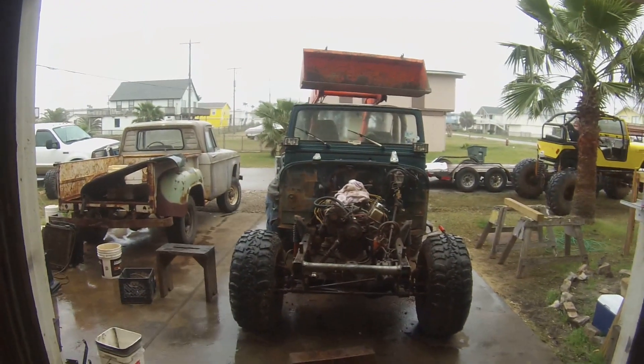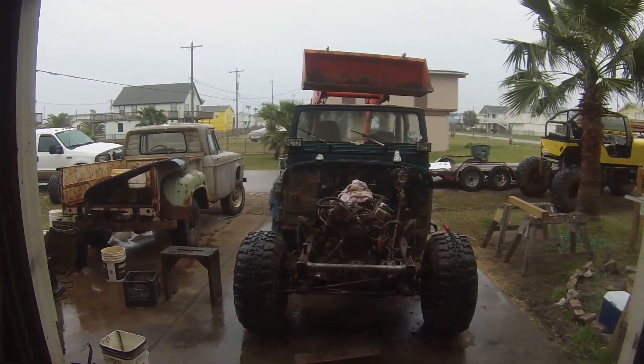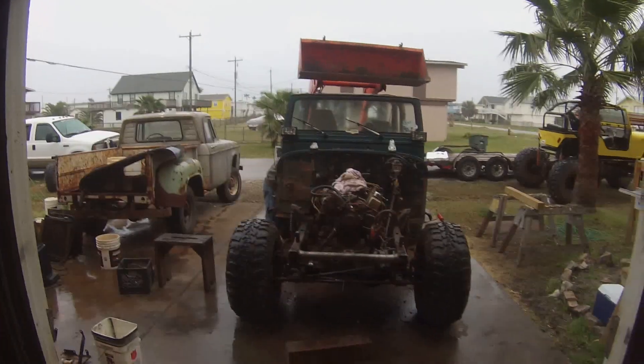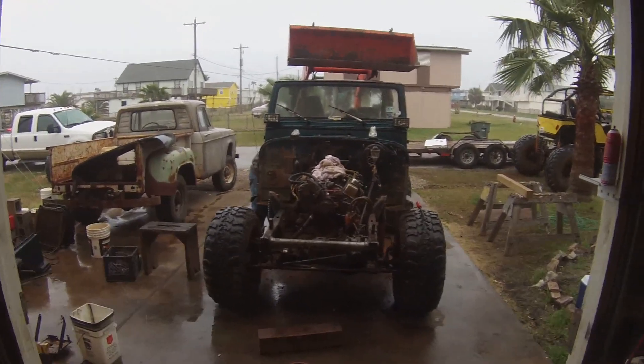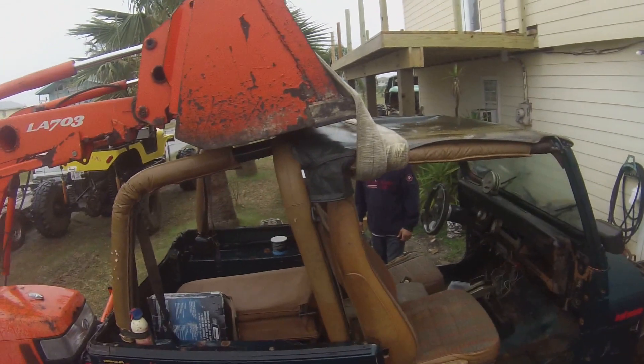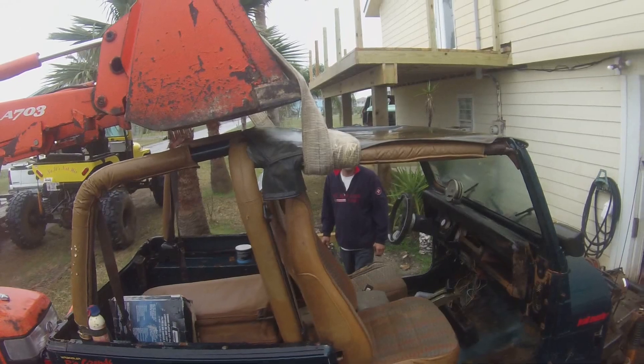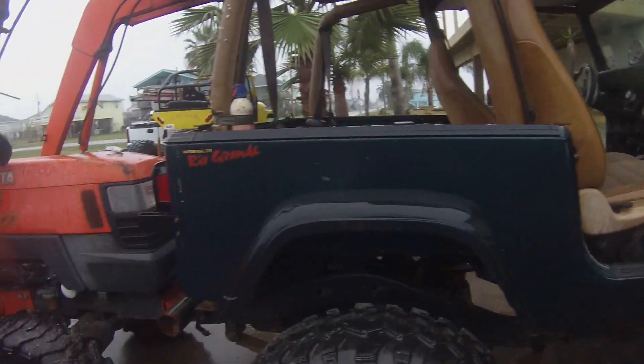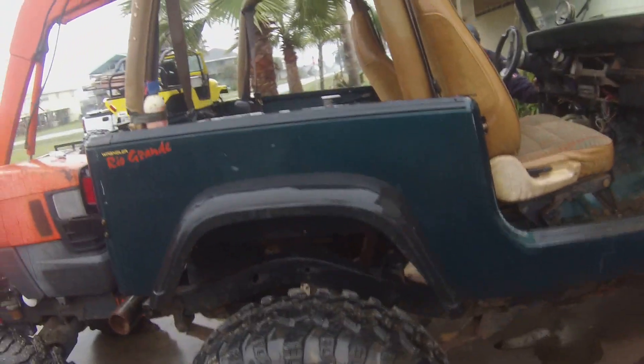Got the tractor sitting behind it, fixing to pull the tub. All the body bolts are loose. He's in there disconnecting the linkage for the transmission and transfer case, and we're fixing to pull it.